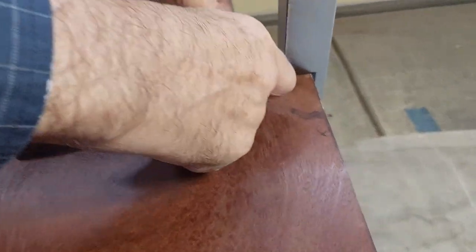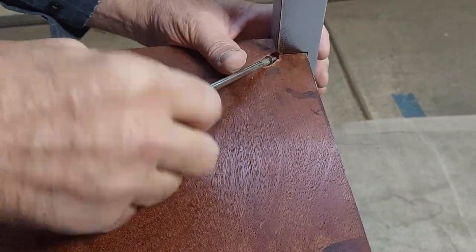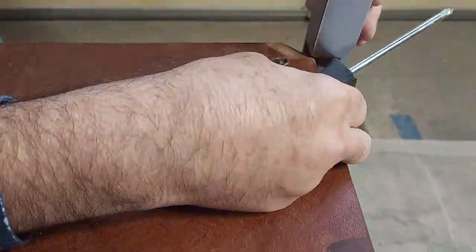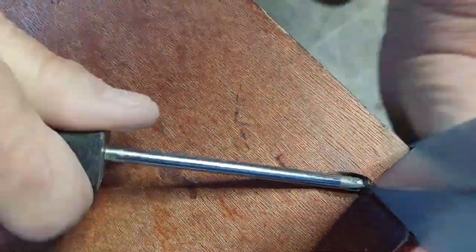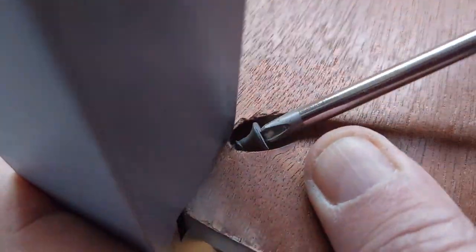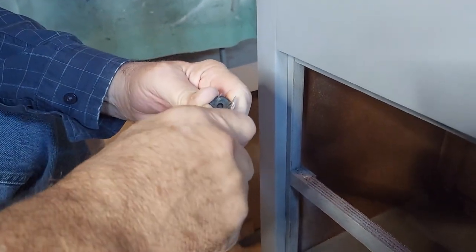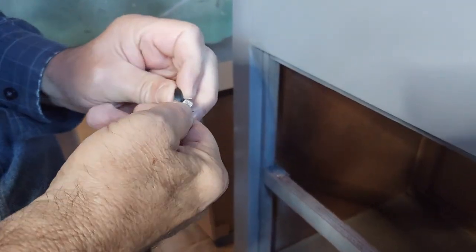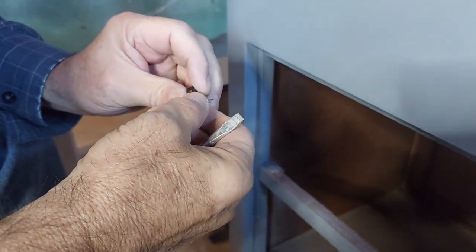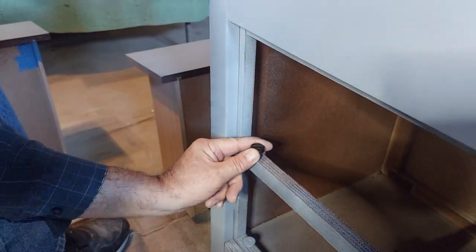I'm guessing this furniture was probably one of those delivered with some assembly required, and the screws were missing in the bottom shelf that screwed the shelf into the legs. I went to replace the screws and realized there were never any holes in the legs — whoever originally put this together just never had the screws or bothered to put them in. We went ahead and installed those screws and it tightened up the whole unit, made it nice and sturdy. We also had a little rubber grommet — kind of a drawer glide — that had come off, so we straightened everything out and put that back in so the drawers would sit level.